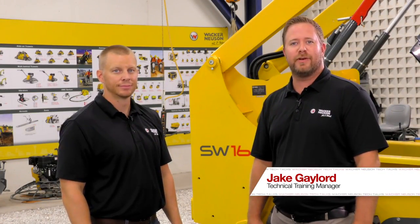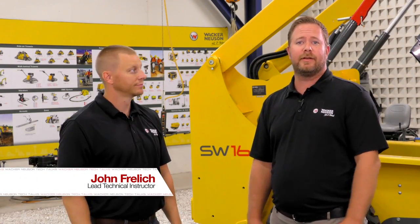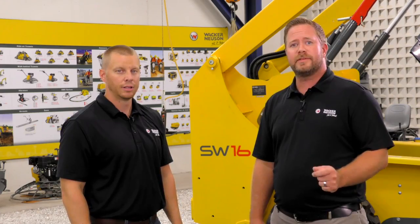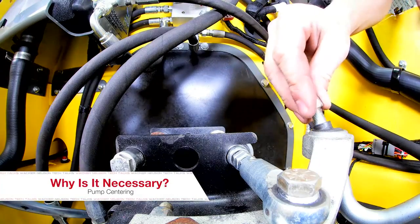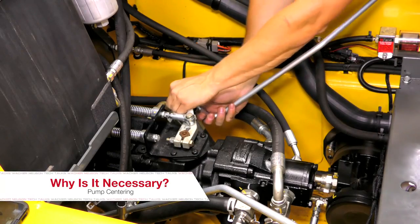Hello and welcome to Wacker Neuson Tech Talks. I'm your host and technical training manager, Jake Gaylord. Today we've got a great topic. We're going to be talking with John Frelick, our lead technical instructor, on setting neutral adjustments on medium frame skid steers, otherwise known as pump centering. John, what would facilitate us needing to do this adjustment on this machine?